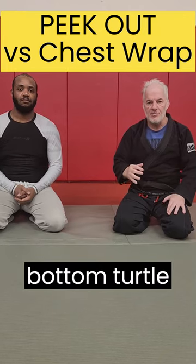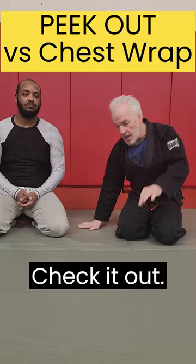The easy way to get out of bottom turtle when your opponent has you in a chest route is called a peek out. Check it out — I'm here, he's on top of me in a chest route. I just got to get my leg out of the way a little bit, peek my head out, sit through hard, and I can take back position.